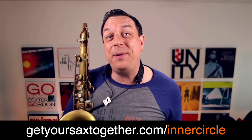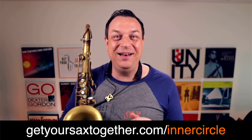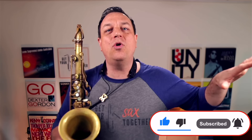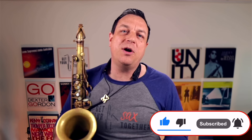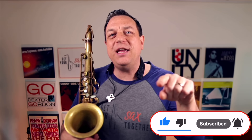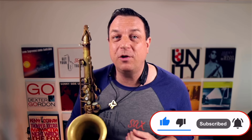That includes a full interview with Lenny Pickett — if you want to know about Altissimo, who better to ask than Lenny Pickett? Until next time, I really appreciate you watching. If you appreciate the videos I'm making, be sure to subscribe because a lot of people don't subscribe. It's really going to help my channel and help me take my message to more saxophonists across the world.